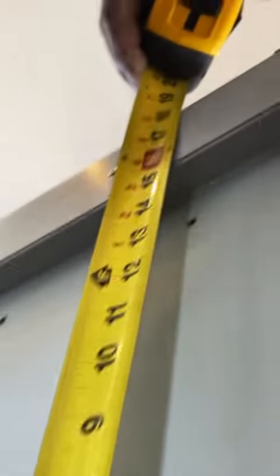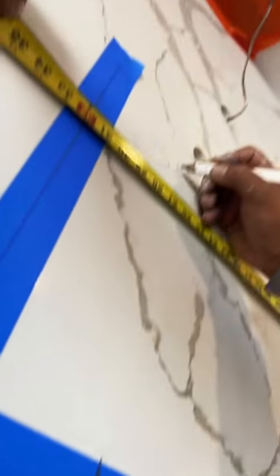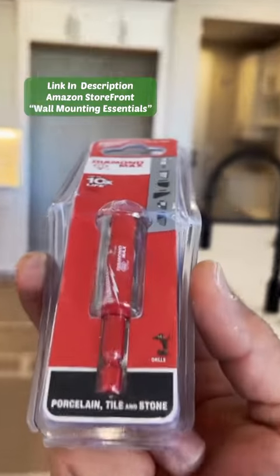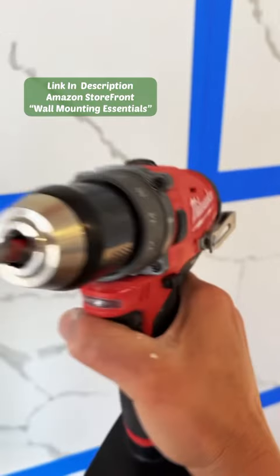You're probably asking why I didn't just use the template it came with, and the reason is because with the template you would probably have to use drywall anchors to secure it. The client wanted us to hit the studs, not just drywall anchors. Now that we know where all the studs are, we marked how high the hood shroud is going to be.